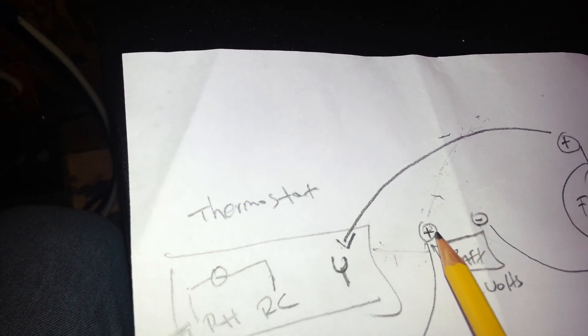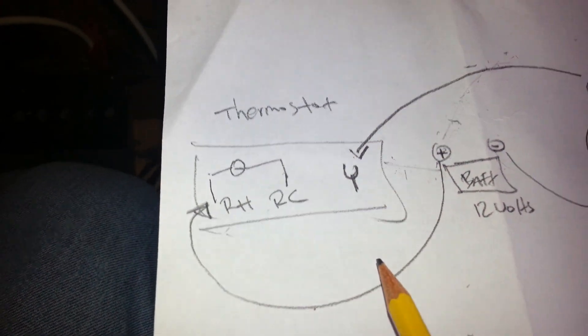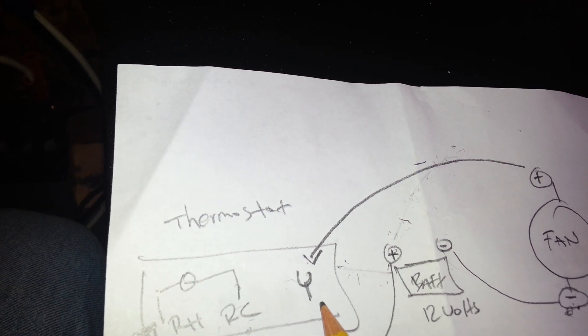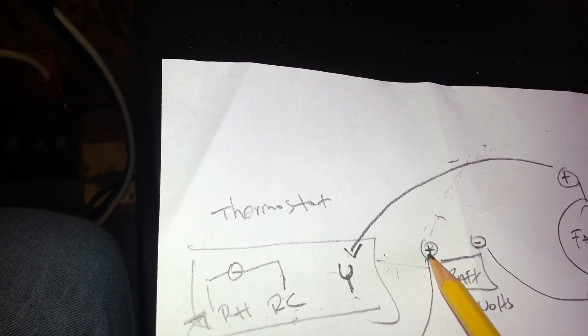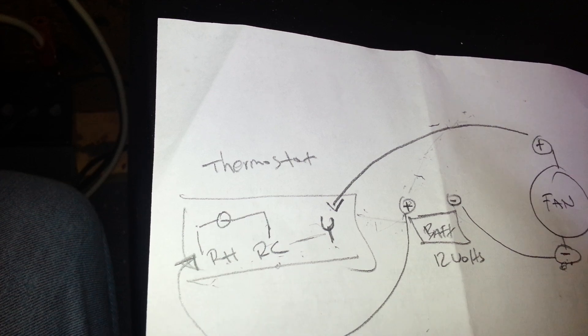The positive terminal on my battery is going here on the thermostat — it's going to RH and RC. See right there? RH and RC — that is where the positive terminal of my battery is going to. So look at this Dave. The circuit is currently broken, and the reason why the circuit is broken is because these two terminals RH and RC are connected together, but the Y terminal is not connected to RH and RC.